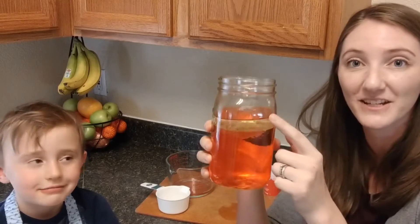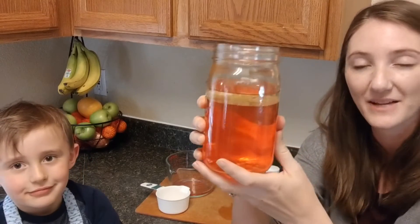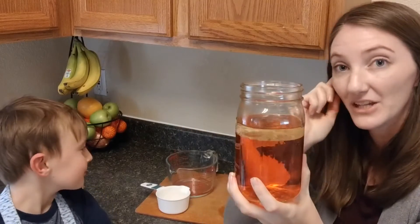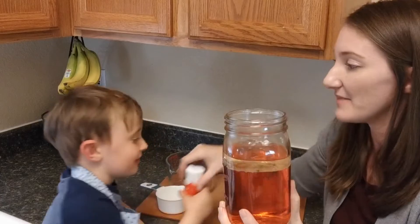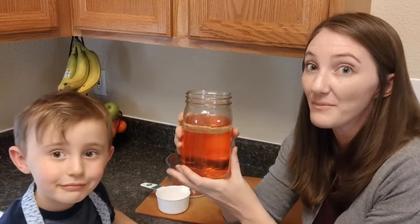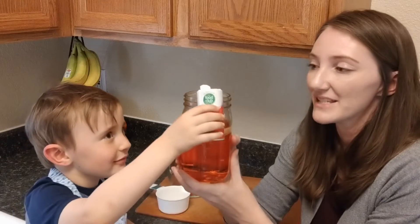Now you can see that the oil and the water have separated. And now for the third step you can add your salt. This is a good time to ask your little one to make some predictions — what do they think will happen when they add the salt? And make some observations.